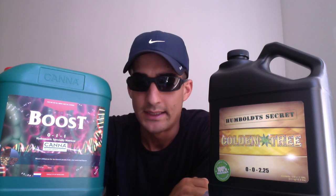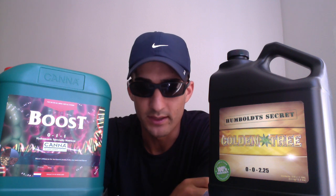But it does work — I've run it, a lot of people have run it. It's just about knowing that it's out there. A lot of people are overspending right now on CannaBoost when they could be buying Golden Tree instead. So I figured I'd make this video, let you guys know, do what you want with it.